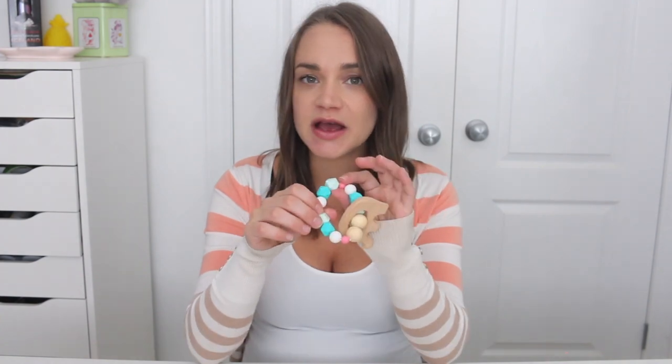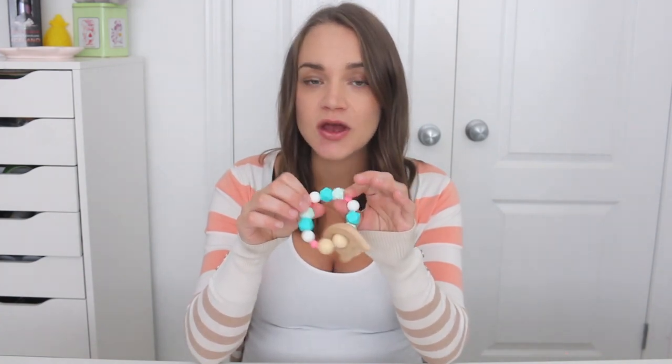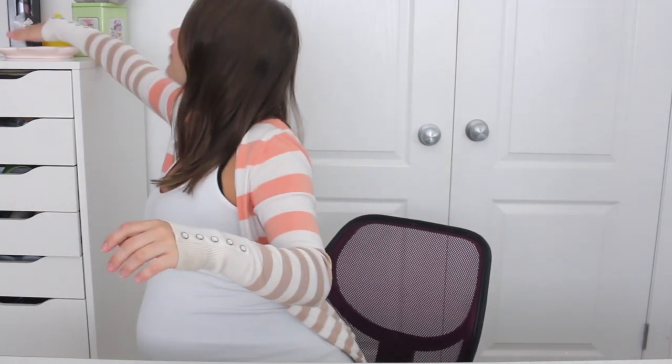I really want to make some pacifier chains as well with these beads, so that's something else I'm going to be looking into doing. If you want to see a tutorial on that as well, make sure you let me know in the comments below and I'll try to do that. But let's just jump right into the video.